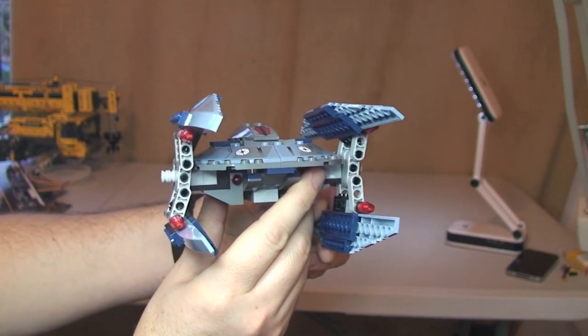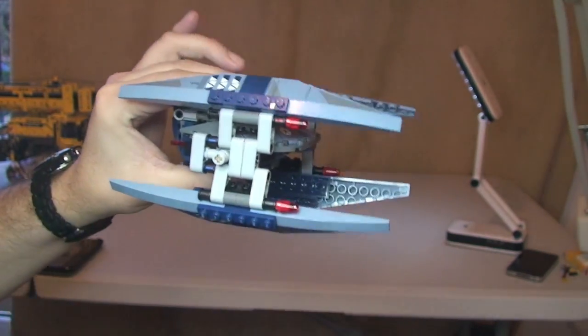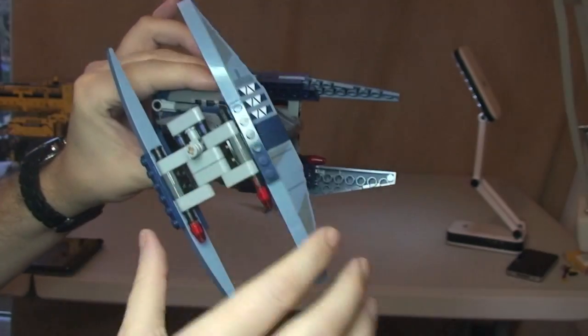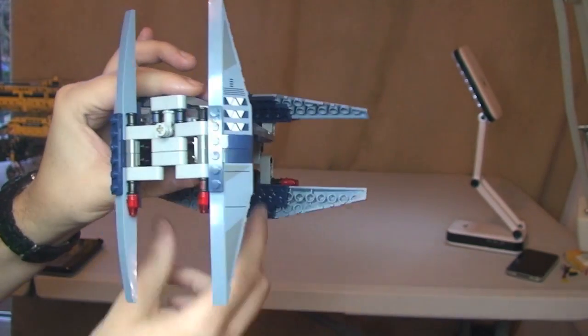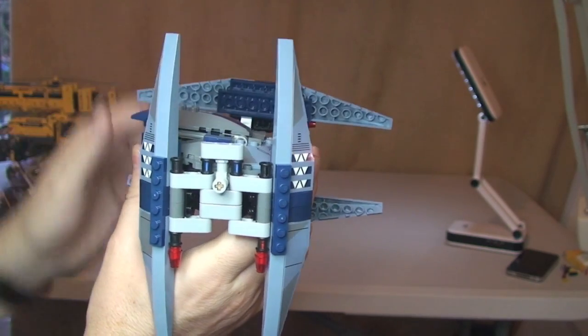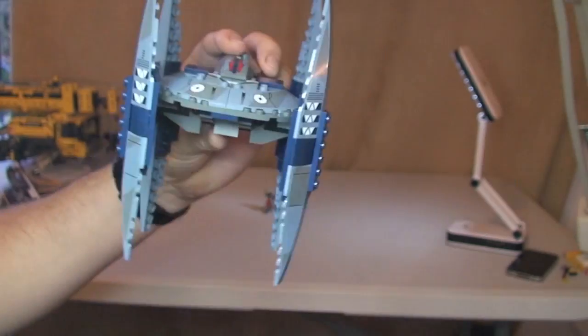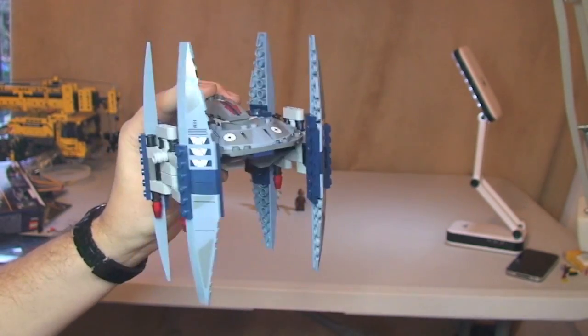And like I said, it can fly, and then when it comes to land it can go into walking mode. Again, these just simply rotate around — same on the other side, simply rotate round. And there we have it in the walking mode position.